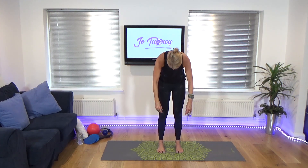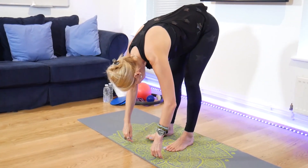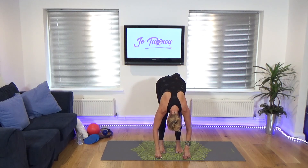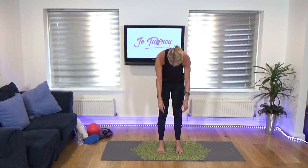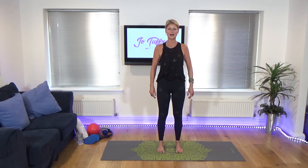From here, just take a nice inhale, full and wide. As you exhale, gently take the chin towards the chest and start to roll down. You can have the knees a little bit soft, a little bit bent. Find the heaviness into the arms. Release those facial muscles and the jawline. As we get older, we don't like to do that. Take an inhale and as you exhale, you start to restack through the spine, vertebra by vertebra, all the way back up.